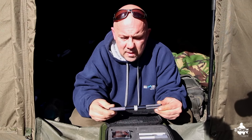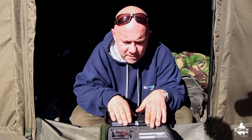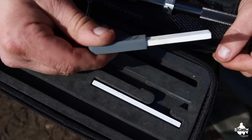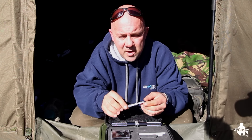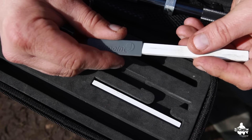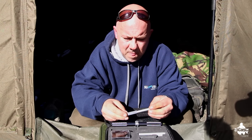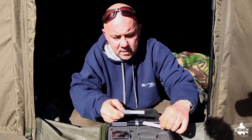Once it's secured in the vice you're all ready to work on it. You've also got your sharpening stones and finishing stones. A nice attention to detail is that after a while of sharpening, when one side wears out you can just take it out, turn it around, and use the full length — cost-effective, and you get a spare stone in the kit as well.